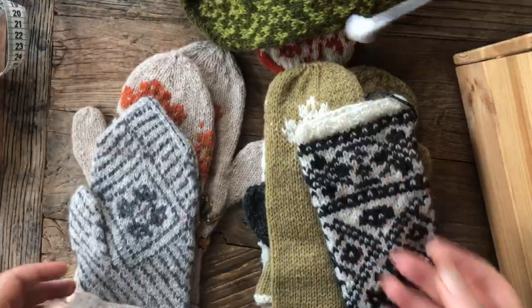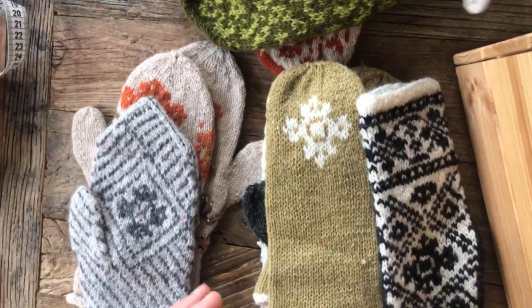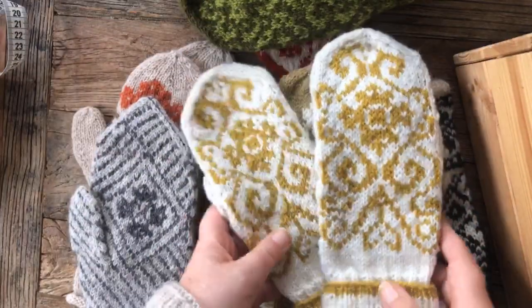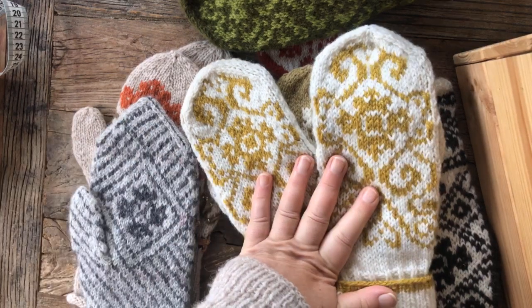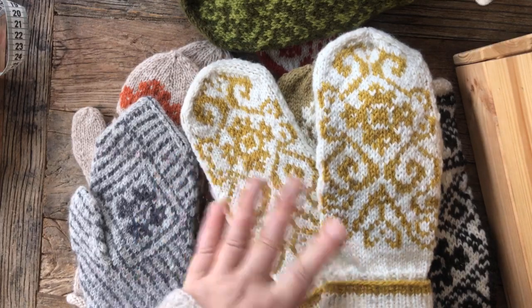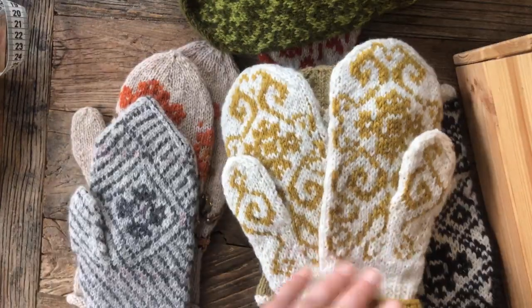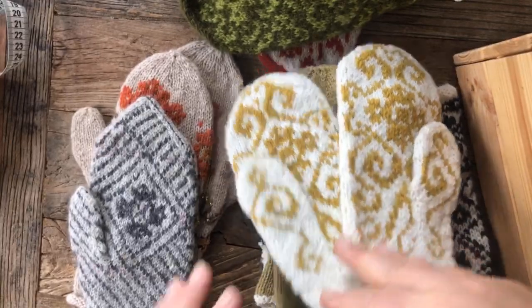That's February. March is the same model and form as February, but with a different pattern. This one also comes in male and female sizes. These last two are knitted in a yarn from Rauma Yarn — what they call a three-ply knitting yarn.